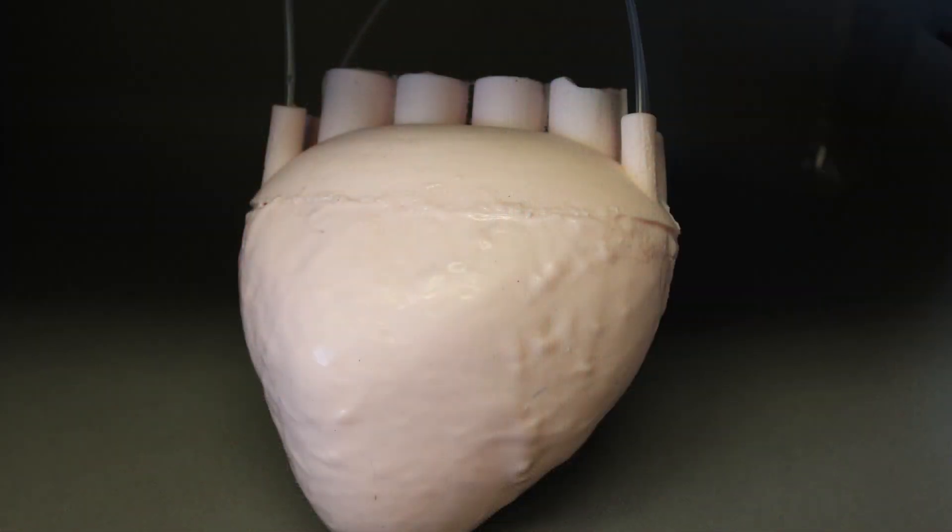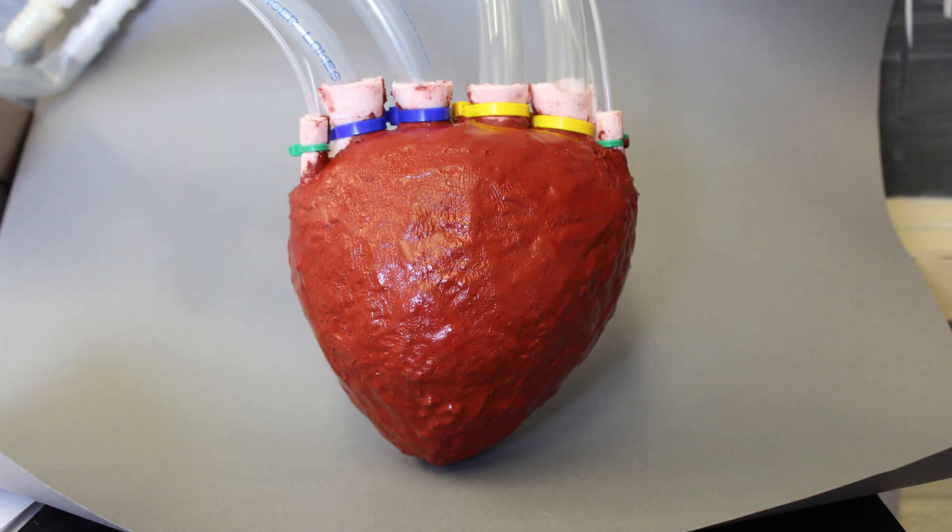What we use is a 3D printer to print a mold that we can use over and over again. And then we cast our material into this mold using a cheap, low-cost process that we can do over and over again to iterate our designs. So we can go through many different shapes and styles to try to arrive at an optimal geometry for a pump.